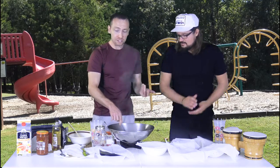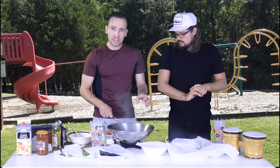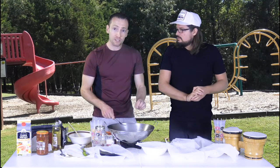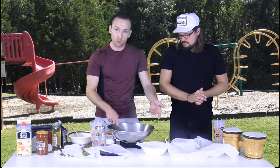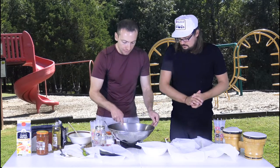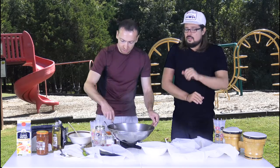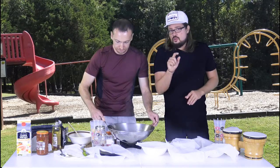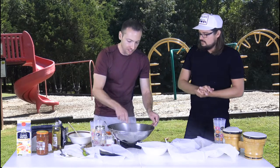As Dusty the master chef was saying, the main thing is you want to make sure you get your meat to a nice gray or brown color. Then you want to drain it into a bowl or another pan. If it's beef, you don't want it to be gray — you want a nice red color.